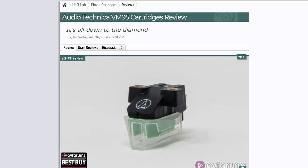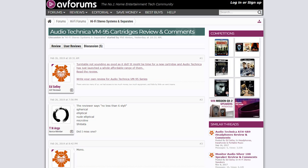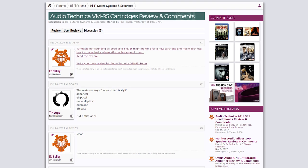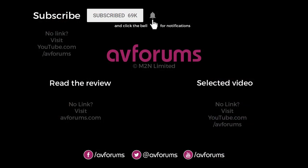Remember to click the link to read the full review and scores. You can also read and post comments about the VM95 cartridge in the HiFi forum via the link in the description or the card top right. This video was produced by AVForums, Europe's largest online home entertainment technology community for televisions, home cinema, HiFi, movies and TV shows, tech and gadgets, and video gaming, plus completely free classified adverts. Thanks for watching.